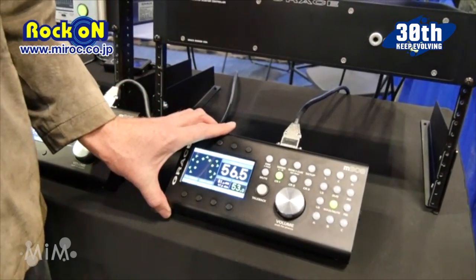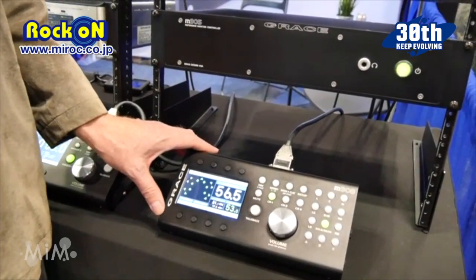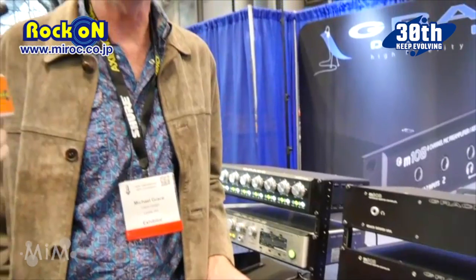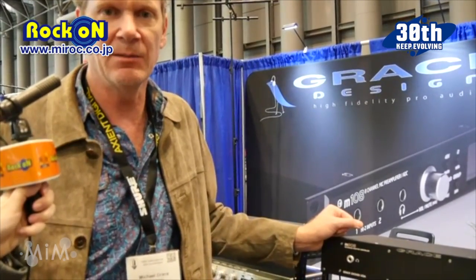The M908 is $7,500 US. It has optional 16-channel analog input modules, optional Dante modules, and optional DigiLink and Madi modules will be available.